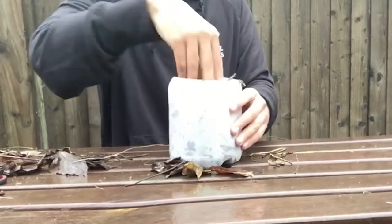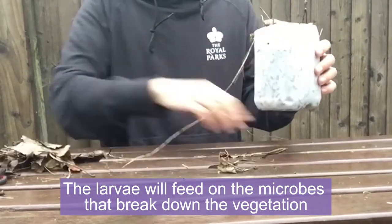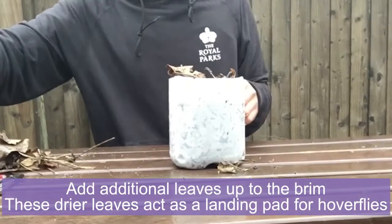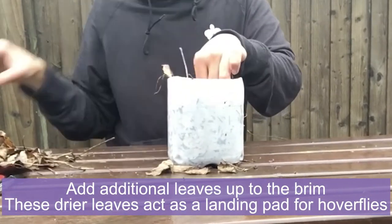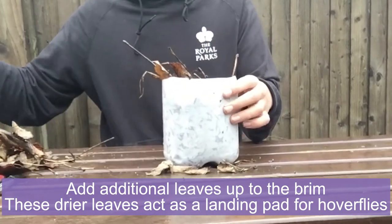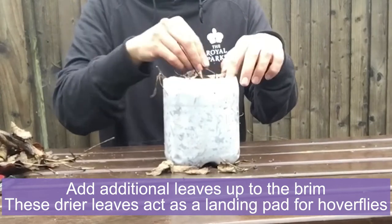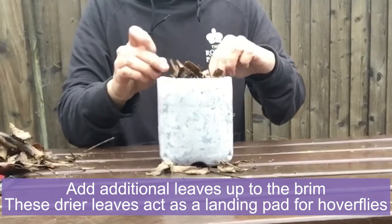All of this vegetation that we're adding now will start to be broken down by microbes in the lagoon, and it's these microbes that the larvae will feed on. Then we want to add a thick layer of dry leaves all the way up to the brim. This layer will act as a landing pad for females, so they can rest and lay their eggs. And then, when the eggs hatch, the larvae will crawl through the leaves and into the water.